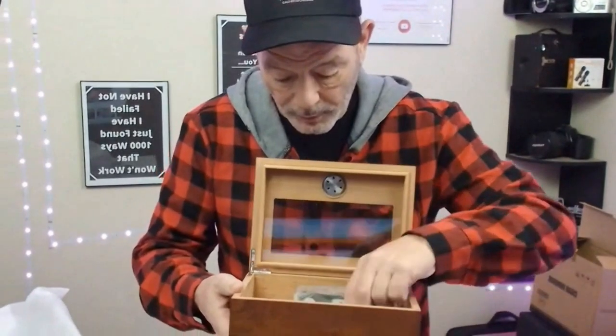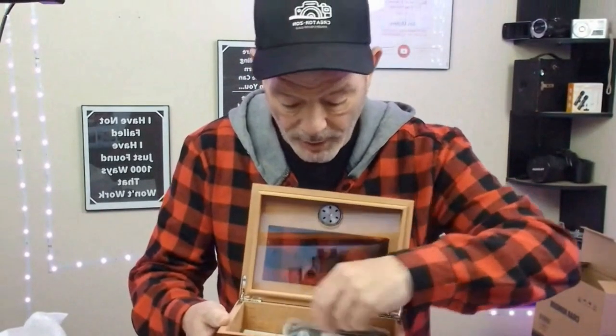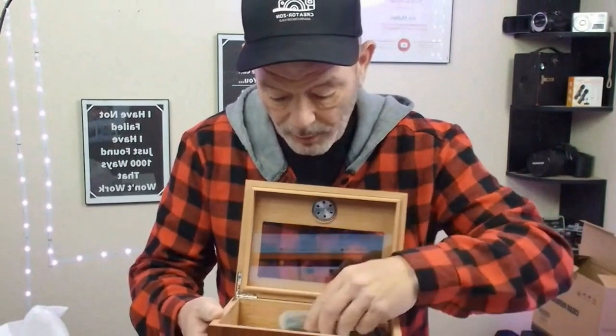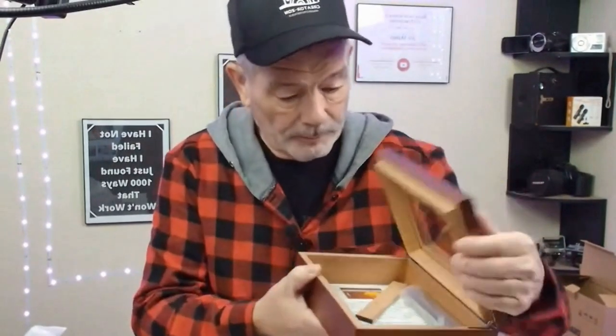It's got all your little things in here. You've got a little divider there — a little divider so you can fit whatever size cigars you have. And this is your humidor right here, and it gives you your instructions on how to keep it nice and humid. Look how nice that looks sitting on the desk. That's pretty cool.